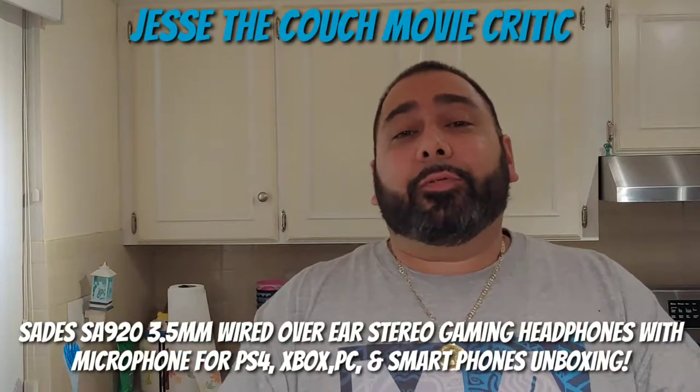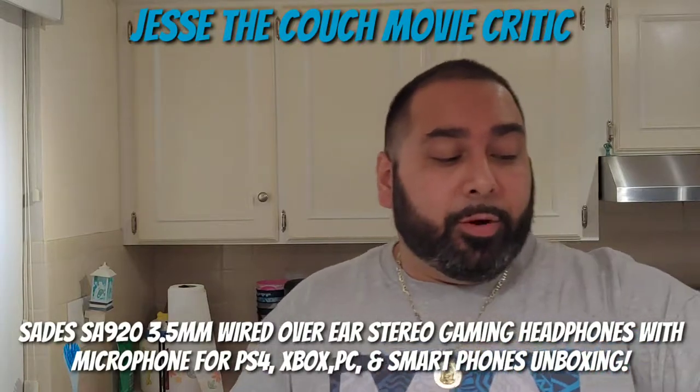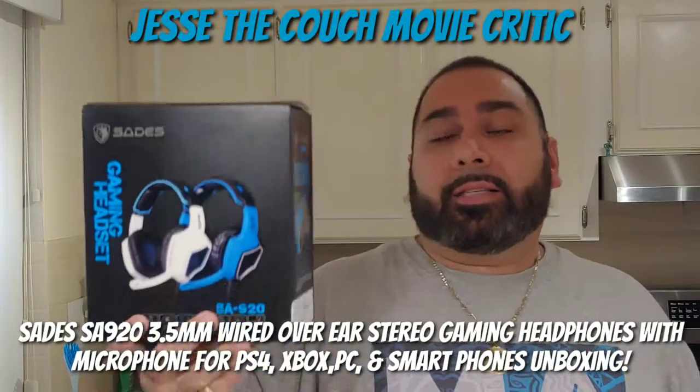Hey guys, how's it going? It's Jesse the Couch Movie Critic. Once again, we are back in the kitchen and we are doing an unboxing. Today we're doing an unboxing of the Sades SA920 gaming headset.